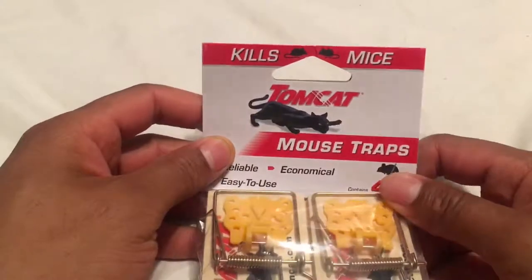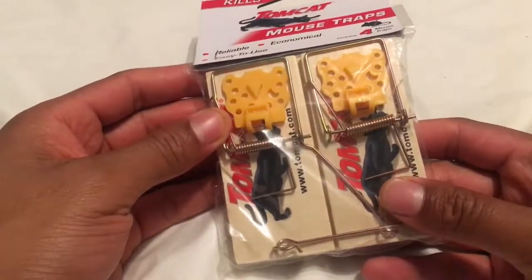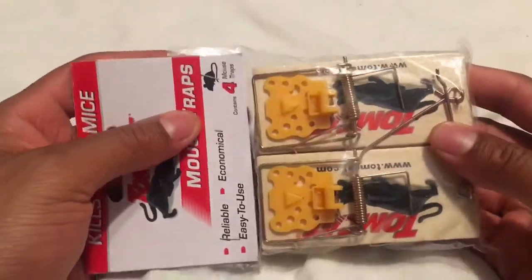Today I'm going to show you how to use and set a mousetrap. Check the description part of the page for where you can get some mousetraps like this.